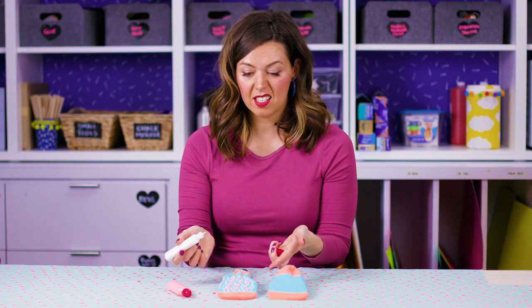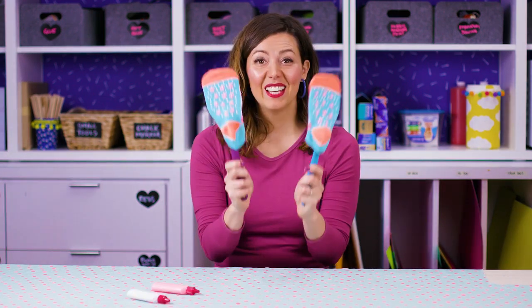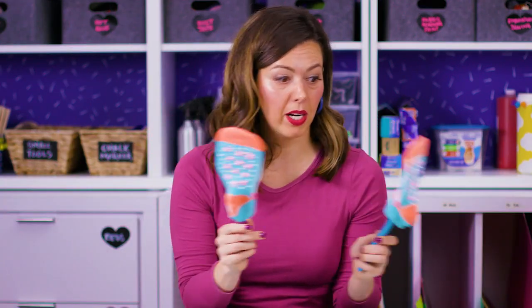That was pretty fast. Let's put this one aside and do number two. Okay, we're done our two socks. Let's put them aside to dry. Four to five hours is good. Overnight is even better.